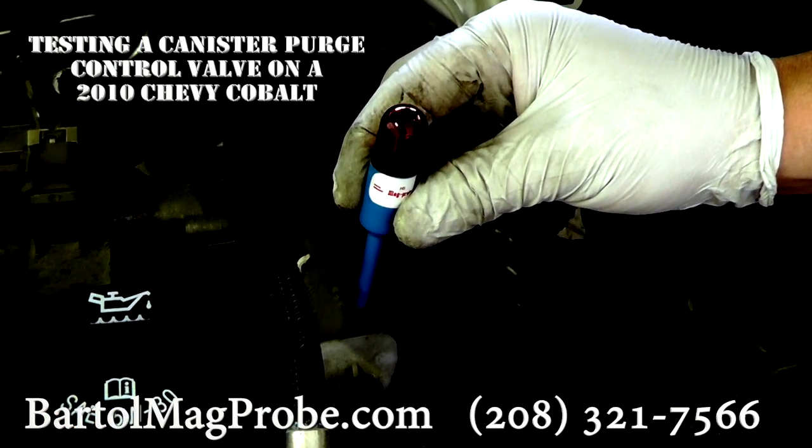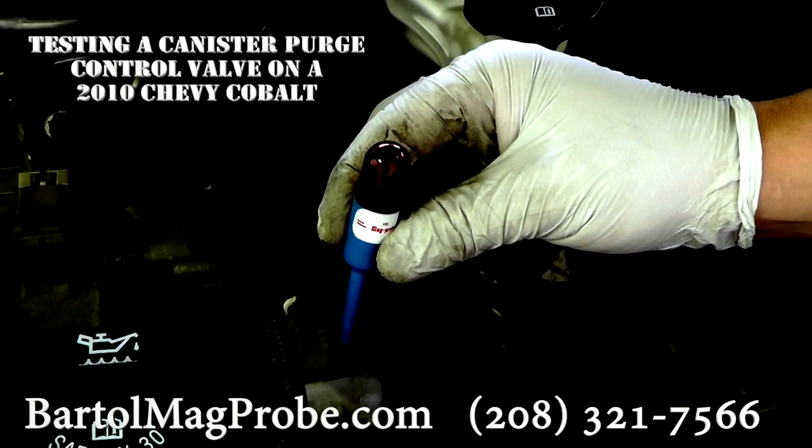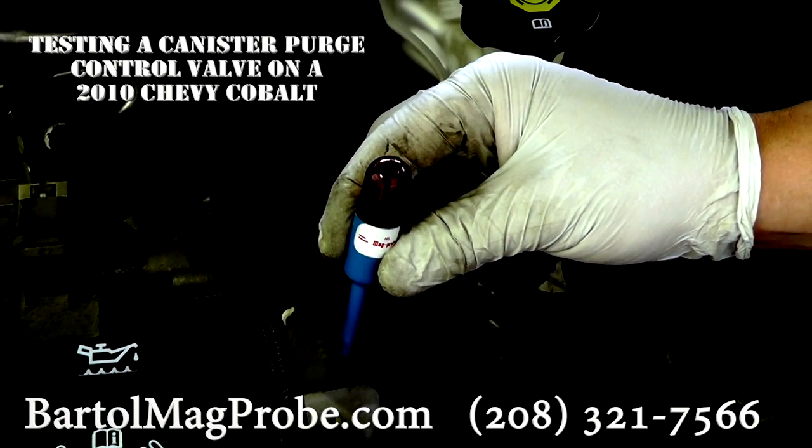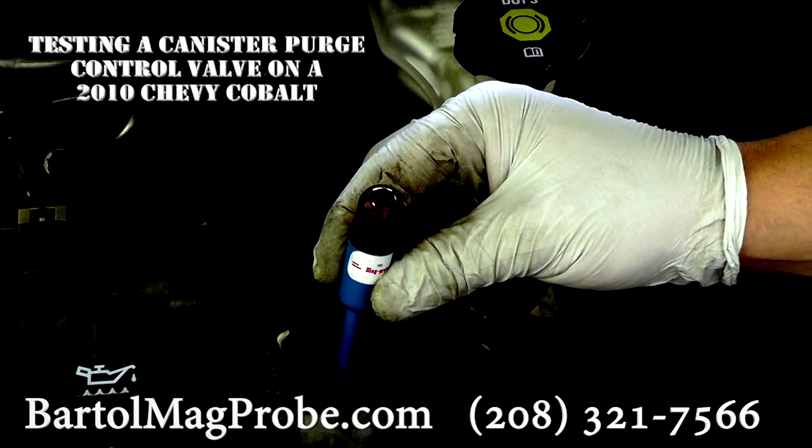If this solenoid was not working, you would not get that magnetic pulse. You can see how sensitive it is because I am about a quarter of an inch off of the solenoid and it is still registering.